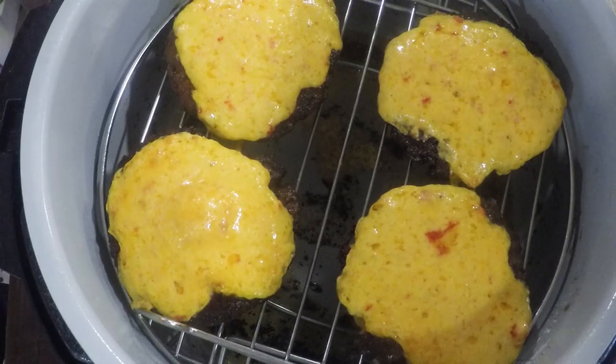Hey y'all, today we're going to be making butter burgers in our Ninja Foodi, all while having a whole lot of fun. Look at that deliciousness.